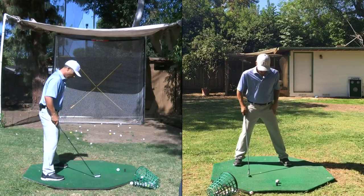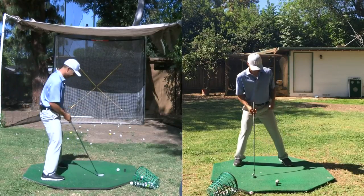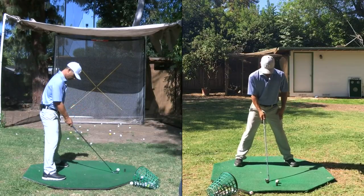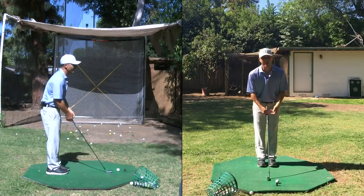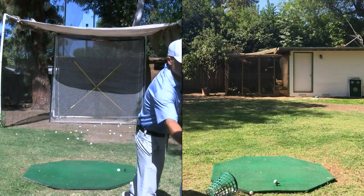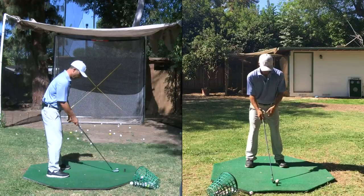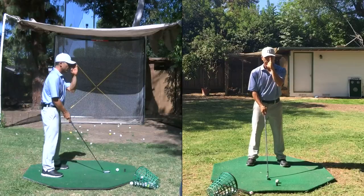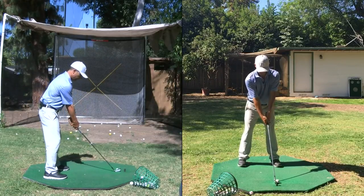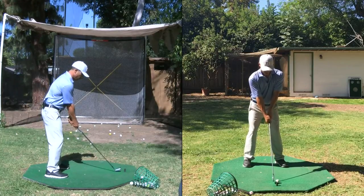Another thing I see is the stance is too wide — way too wide. That's not shoulder width. This is shoulder width. We want to make sure our setup is not too wide. If you're going to make a mistake, it's better to be too narrow than too wide. The better mistake is to be too narrow. And ball position — we want to go off our nose for most irons and off our left ear for your driver.